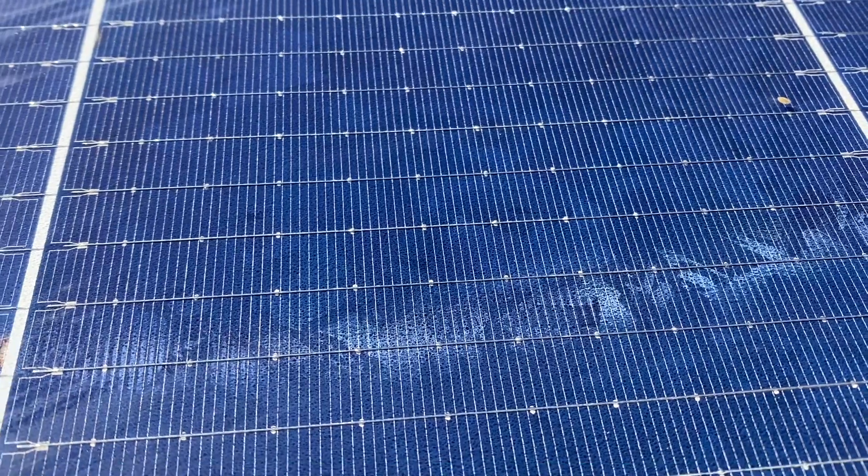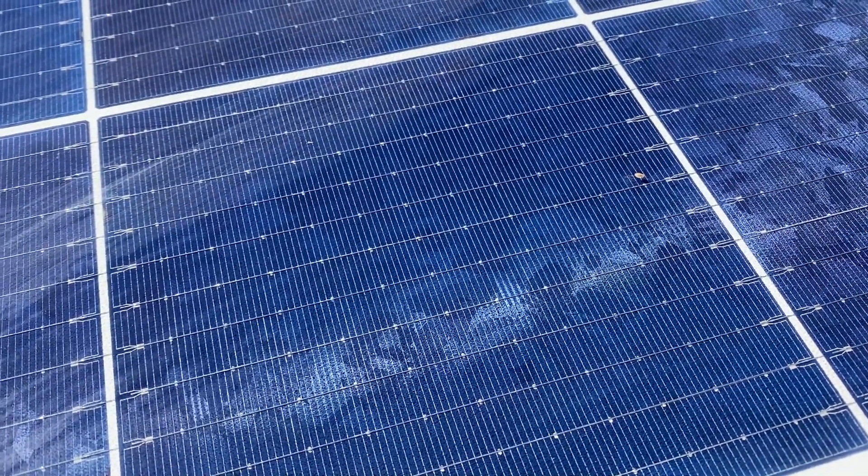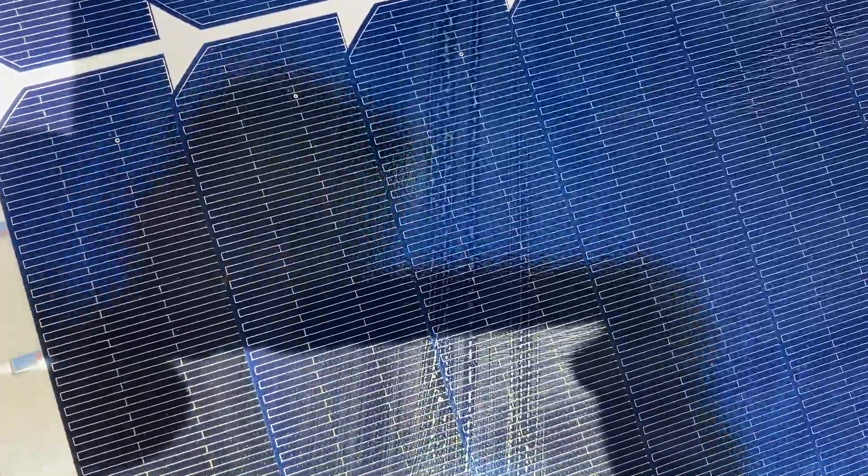Compared to conventional solar panels, where the energy cells are soldered one to another — which we can see in a silver color — the shingle technology doesn't use the same method. Instead, the energy cells are placed closer and closer together, so they don't need to be soldered. They use a kind of conductive adhesive, and the result is less wasted space and more power efficiency, which is just awesome.